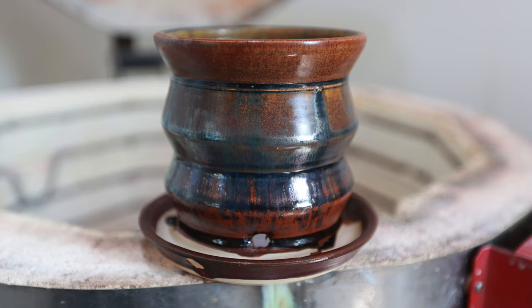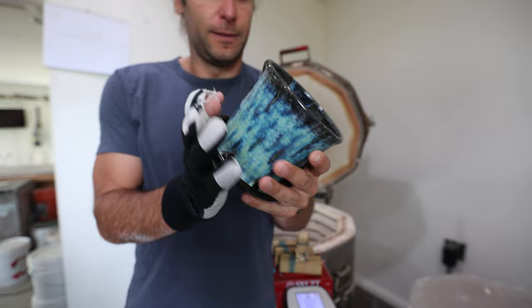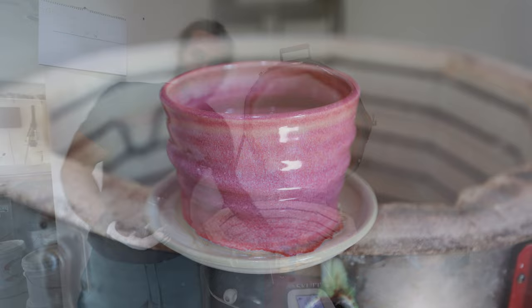Another desert sunset planter. There's the Northern Lights — I've been missing that one! Really cool, with greens, blues, rust, and black — lots going on. I've got to stop what I'm doing and make more Northern Lights right now. And there's a raspberry mist over alabaster. I don't know how many people are in the market for pink planters, but if it's you, I've got them.